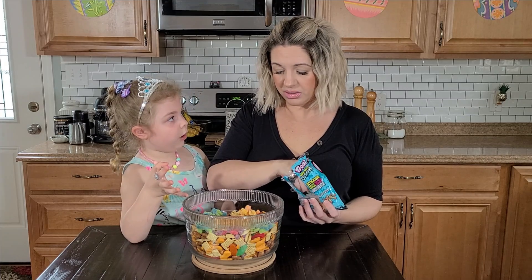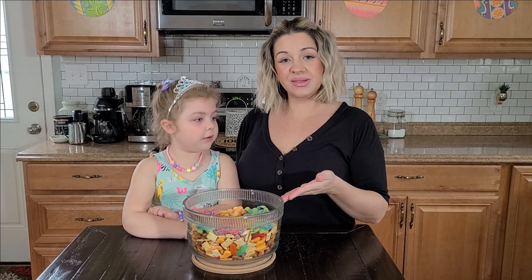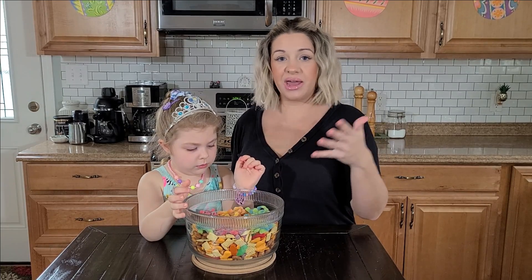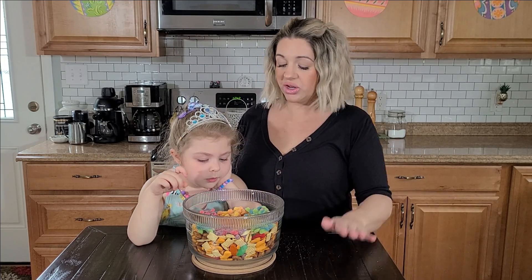It kind of looks like a flower octopus, but it isn't. Our ocean trail mix is complete! Feel free to use any little snacks that are ocean-themed that your kids like. Like if they don't like pretzel goldfish, it's fine — just use regular goldfish.